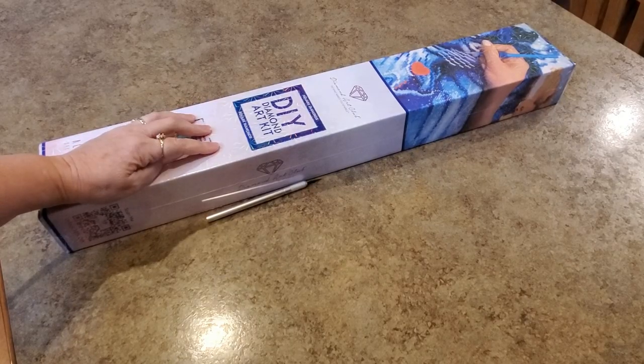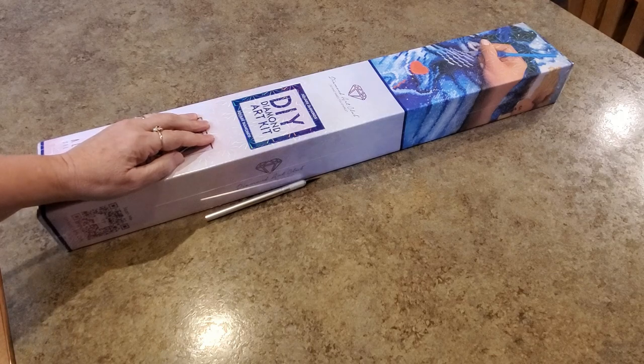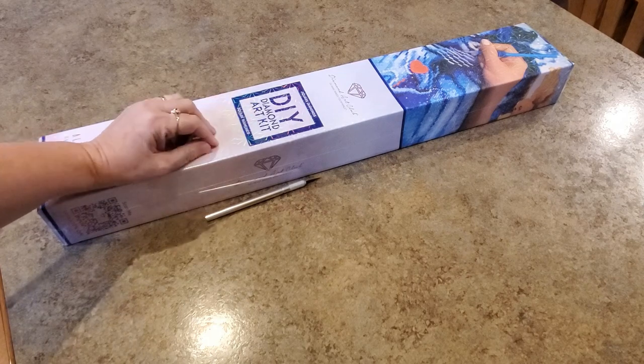Hey everybody, it's Mindy. Good afternoon or early evening — this is coming to you just in time for you to go over and purchase it. It is a sneak peek for Diamond Art Club, and special news: guess what — this is an early Black Friday!